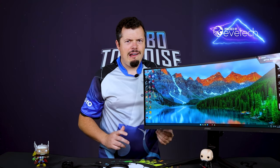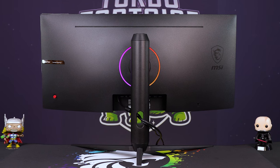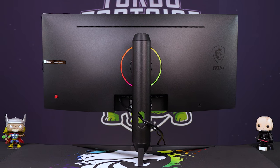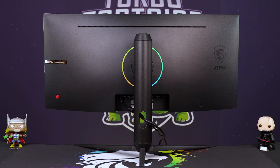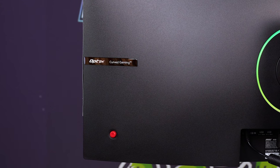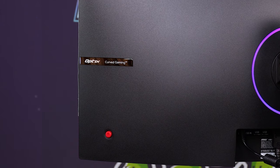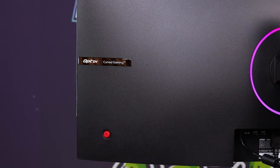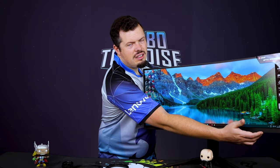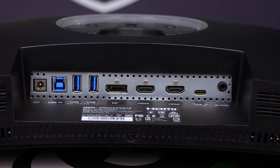Around the back you'll notice a giant light beam in the middle — it does have a Mystic Light RGB connection, a nice little touch. On the far left there's a curved gaming sticker and the little joystick that controls pretty much everything. Underneath the chin at the front is where you find the power button, so it's all quite nicely put together.